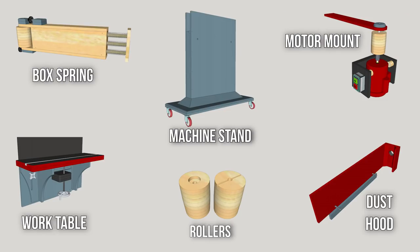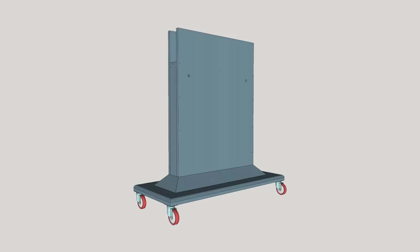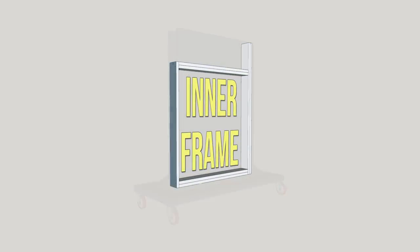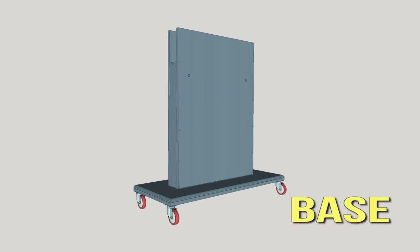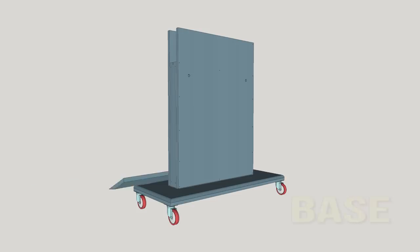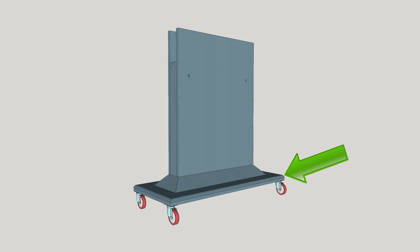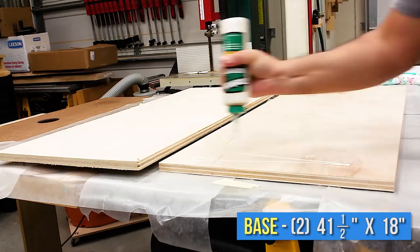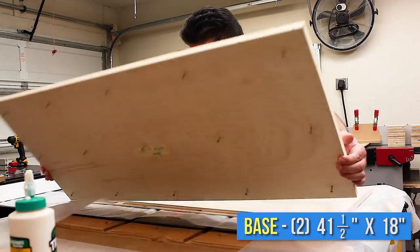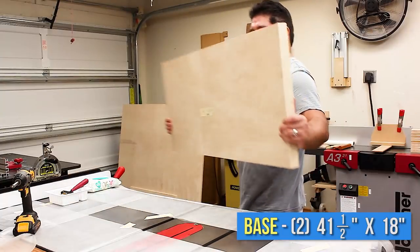You're going to want to build your machine stand first. The machine stand is easy to build. First, you make an inner frame, then you screw the back panel and the front panel onto that frame. Then you screw the base onto the bottom of that, and lastly you add the molding. So let's begin with the base. After cutting out the two pieces for the base a tiny bit oversized, apply tons of glue, laminate them together, clamp them with screws, and set it aside for now.